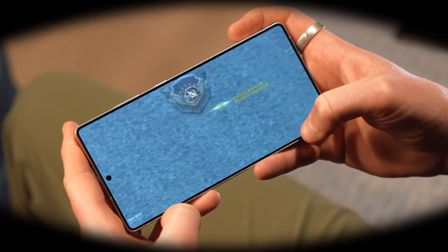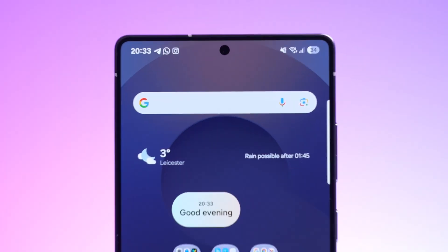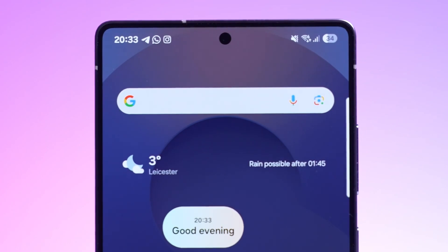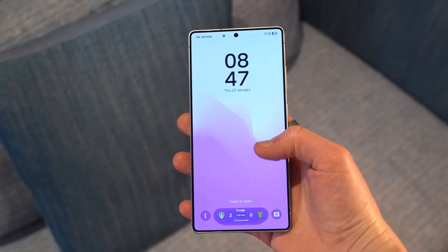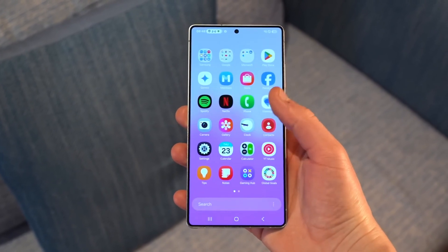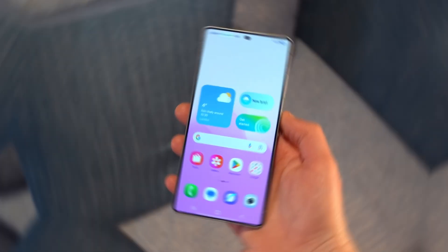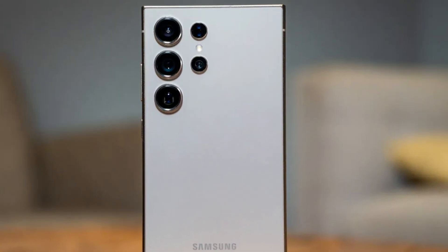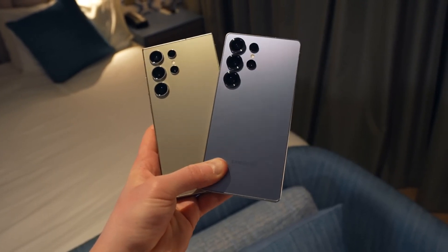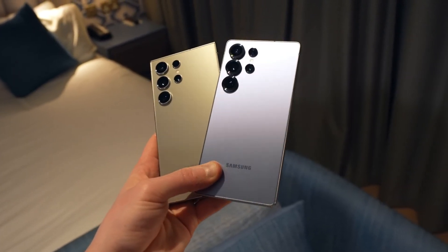At the heart of the Galaxy S25 Ultra is the Snapdragon 8 Elite mobile platform for Galaxy, an exclusive chipset designed by Qualcomm and optimized for Samsung. With this chip, users can expect significant improvements. The central processing unit is 37% faster than its predecessor, the Galaxy S24 Ultra, while the graphics have received a 30% boost. The neural processing unit also offers a 40% enhancement in performance.